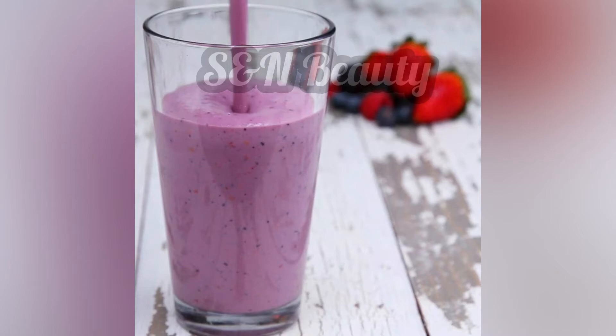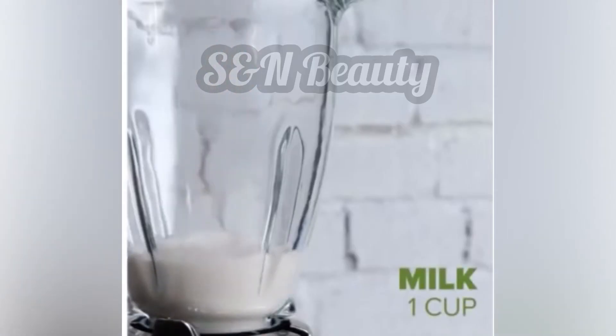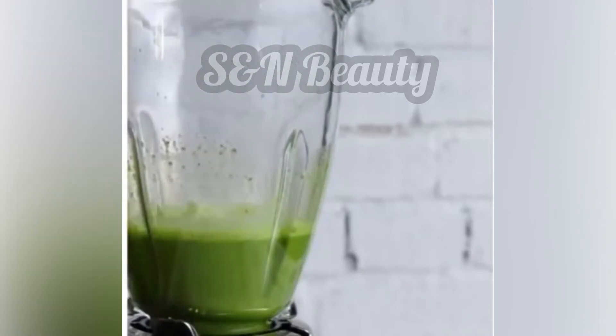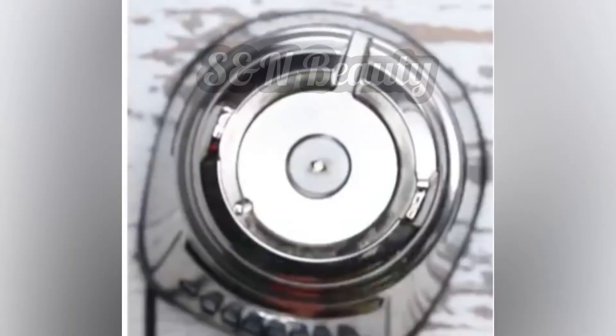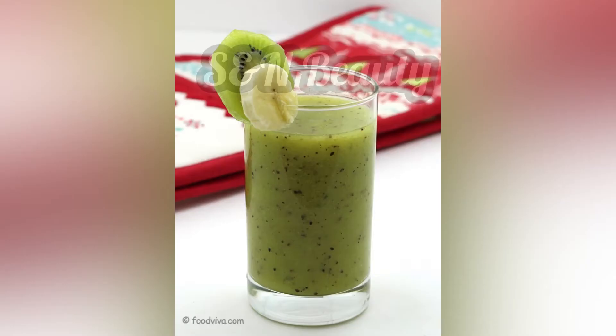For an anti-aging smoothie, add a cup of milk, spinach, yogurt, and a little banana. Blend all the ingredients together. This anti-aging smoothie is great for skin health and overall wellness.